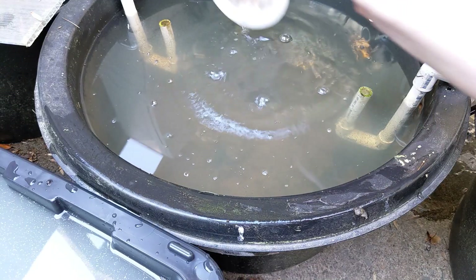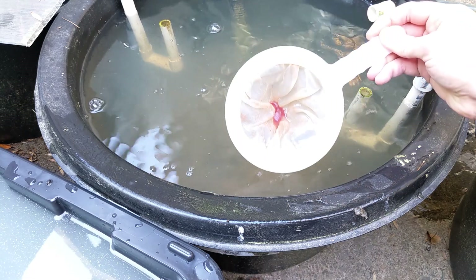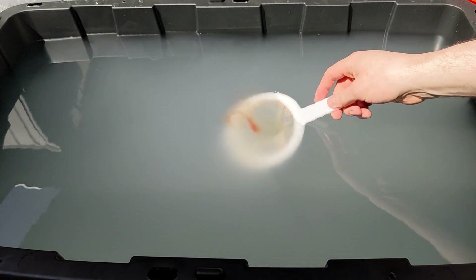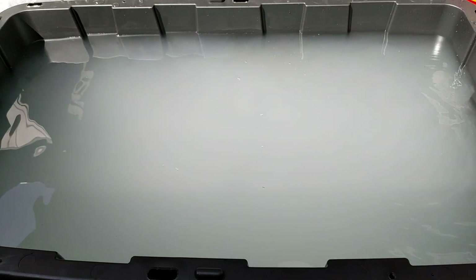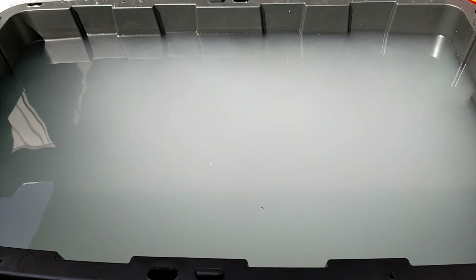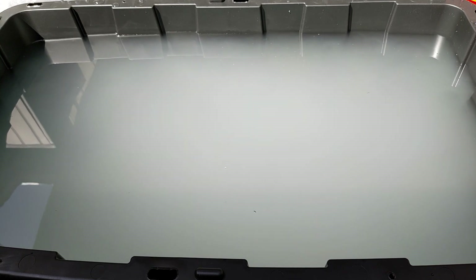Now that the tub is ready with some food, to start this new culture I'm just going to take some Daphnia out of my already existing tub and move them over here. By the way, if you don't have a friend who can give you some, I got mine from Carolina Biological. It's a little expensive to get them shipped the first time, but once you have them, if you don't kill them, they last forever.